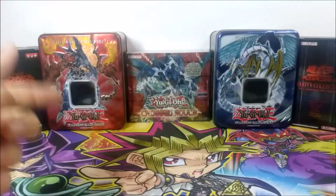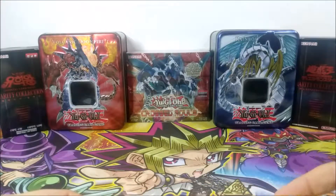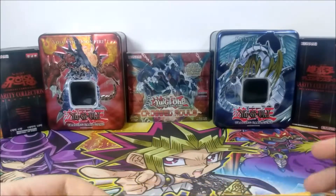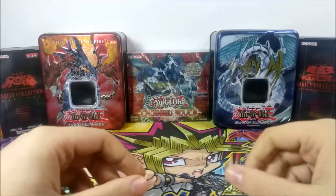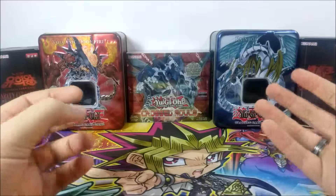Hey everyone, Panem here again, and today we are going to be reviewing something that I purchased from an individual after seeing their work on a Facebook group. This person's name is Chelsea Griffith, and basically this person does some wood etchings, I believe is what it's called — artwork made in wood of Yu-Gi-Oh cards.